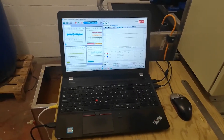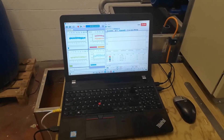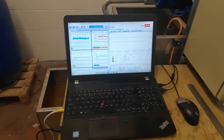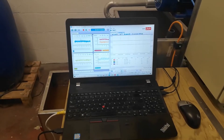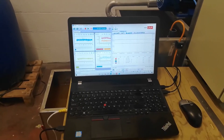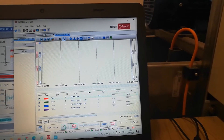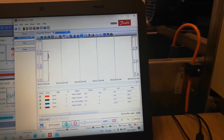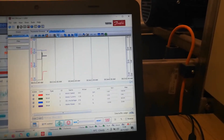We are monitoring the equipment with a pair of monitoring programmes: one supplied by Danfoss who supply the drives, and one which is related to an independent data acquisition system. We can monitor the drive and start it from the data acquisition software. When we press start, you can see the current increase and the speed has ramped up to 20% of its normal full speed.